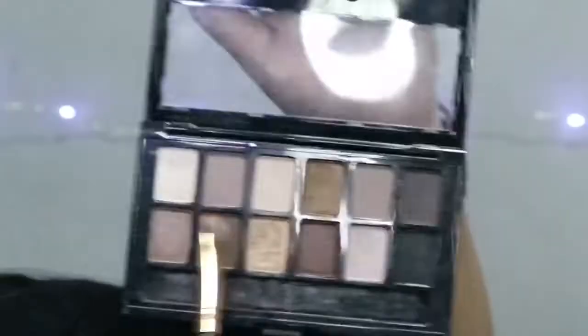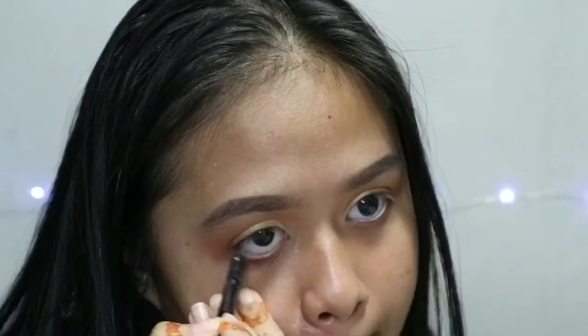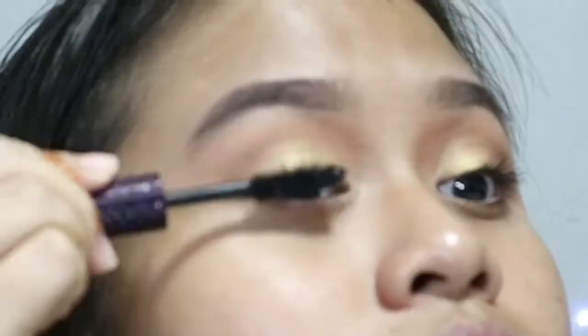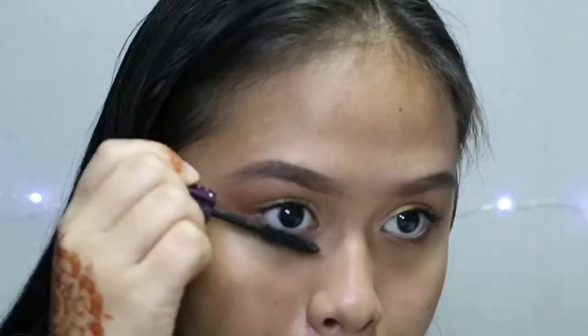With this shader brush, I'm going to take all three transition colours and apply them on my lower lash line. Then white and black eye pencil applied on my tight line and also my waterline. Mascara from Tarte to curl my lashes. Then false lashes from Miniso — natural length.